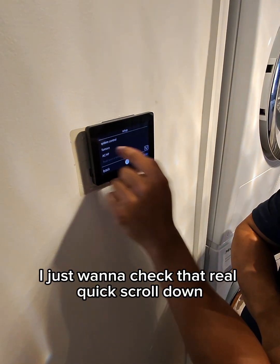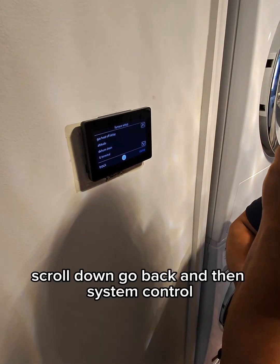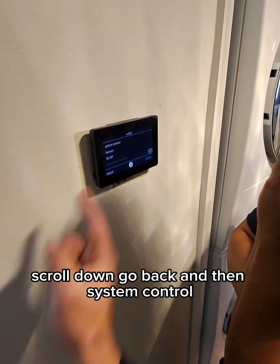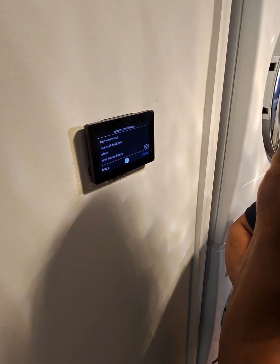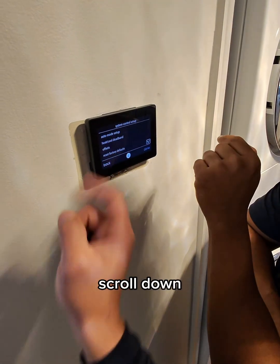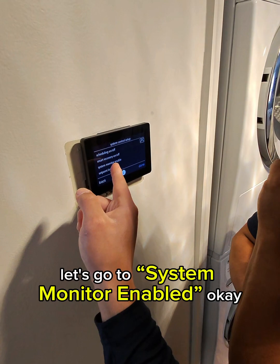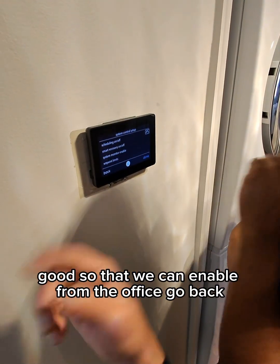Now go back and check your furnace — I just want to check that real quick. Scroll down, scroll back, then go to system control. Go to system monitor — enabled. Good, so we can enable it from the office.